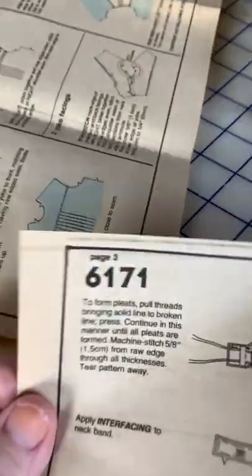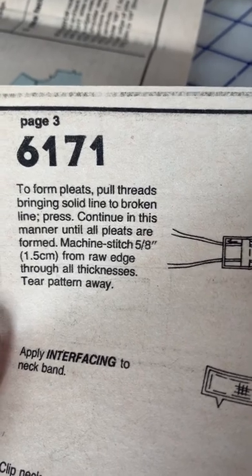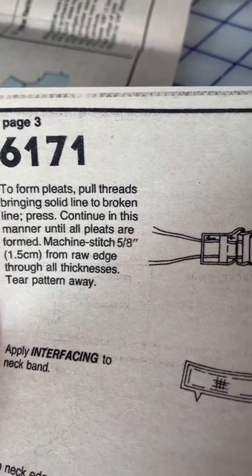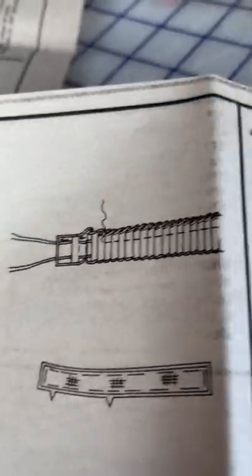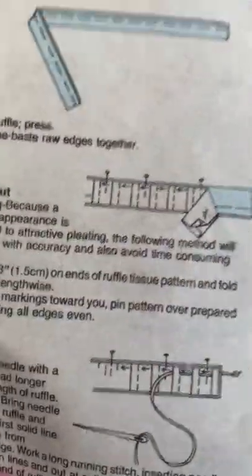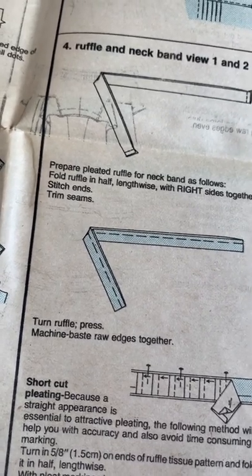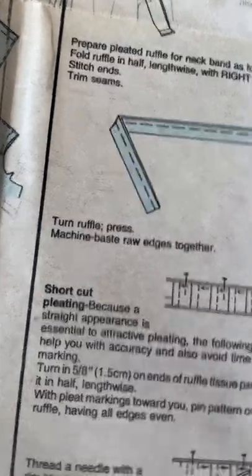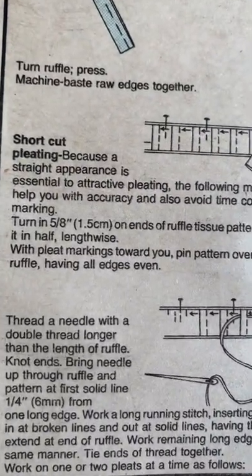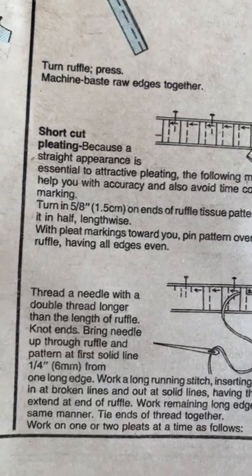It says to form pleats: pull threads bringing solid line to broken line, press, continue until all pleats are formed, machine stitch 5/8 from raw edge through all thicknesses, tear pattern away. Then for the ruffle neckband: fold ruffle in half lengthwise with right sides together, trim seams, turn ruffle, press. That's a shortcut that's optional for attractive pleating. I have a pretty good ruler so I think I can do this.